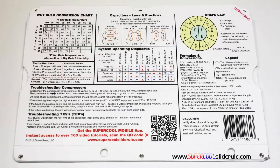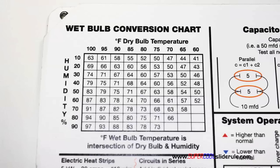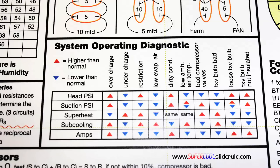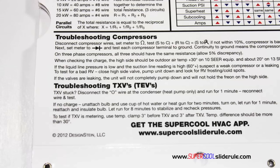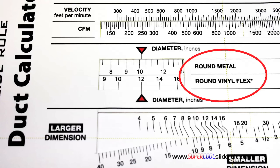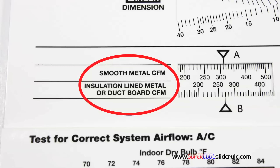The back cover contains required formulas. It has capacitor rules and practices, a wet bulb conversion chart, how to perform computations on series or parallel circuits, an electric heat strip guide, a complete system troubleshooting diagnostic chart, and how to troubleshoot compressors and TXV. The inside is packed with even more information. It performs sizing of both metal and flexible duct, and has the only direct reading conversion from smooth metal to insulation-lined metal we've ever seen. The majority of technicians have never been taught that if the insulation is on the inside of the ductwork, you cannot size it with a regular duct calculator.